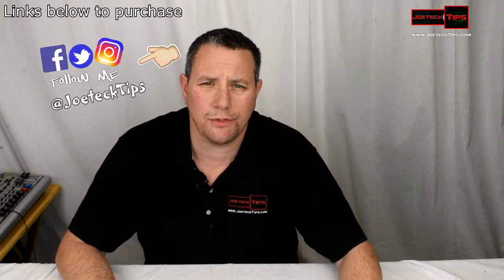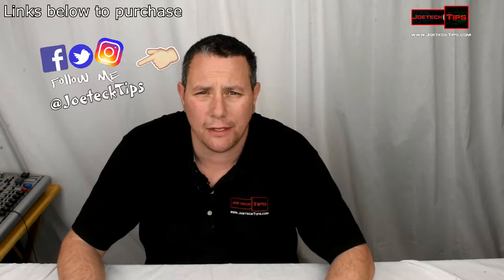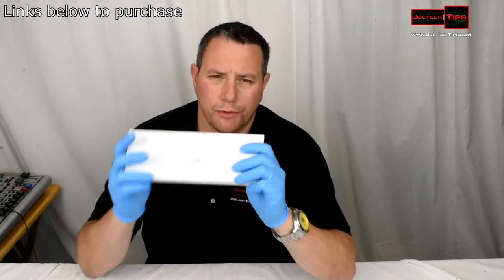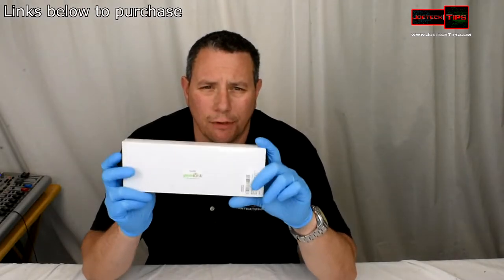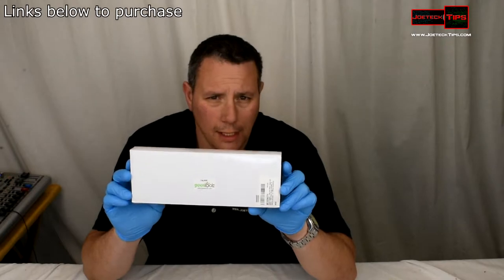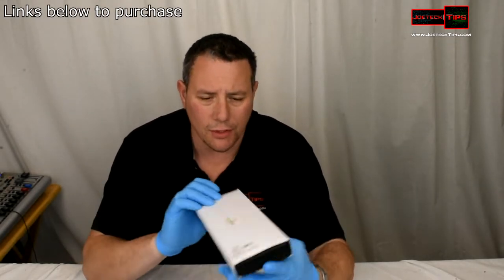Hey guys, this is Joe Tech from Joe Tech Tips — we're on Facebook, Twitter, and now Instagram. I'm going to do an unboxing and review of this cool caliper. I bought it because I needed to do some measurements.